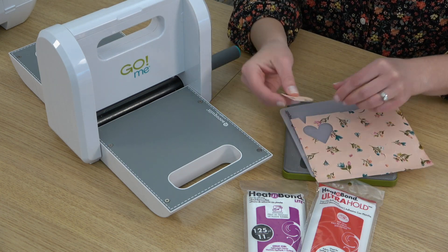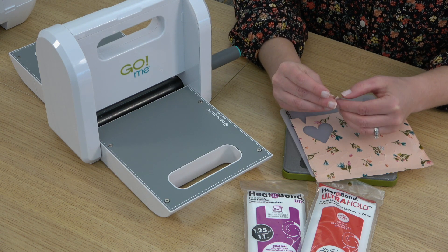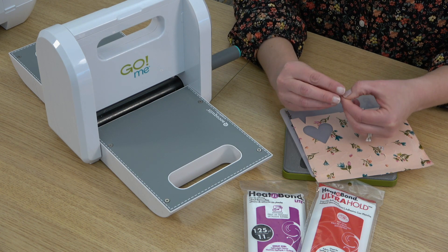I'm going to put it over my little heart there and then send this through my die cut machine. Then you have your little heart — just peel off the paper backing and then you can iron this where you would like it on your block.